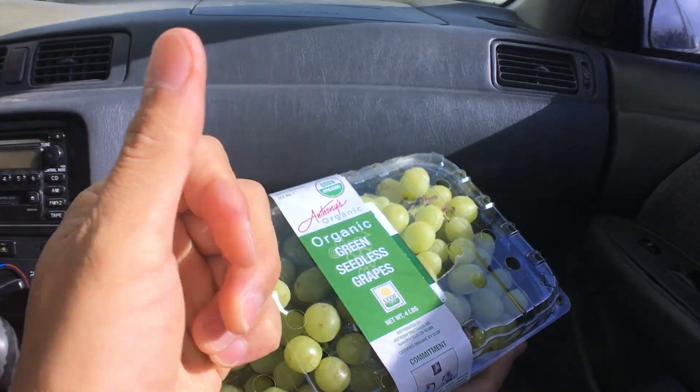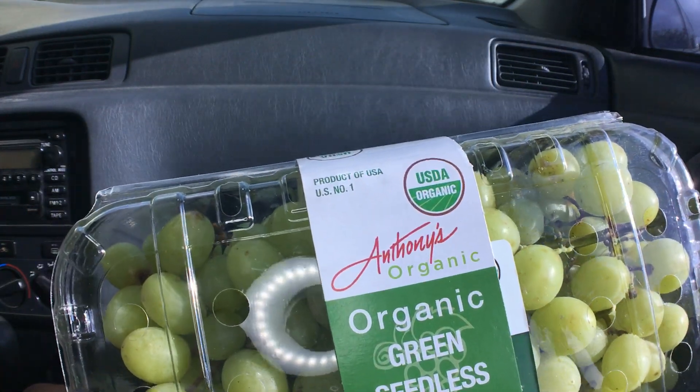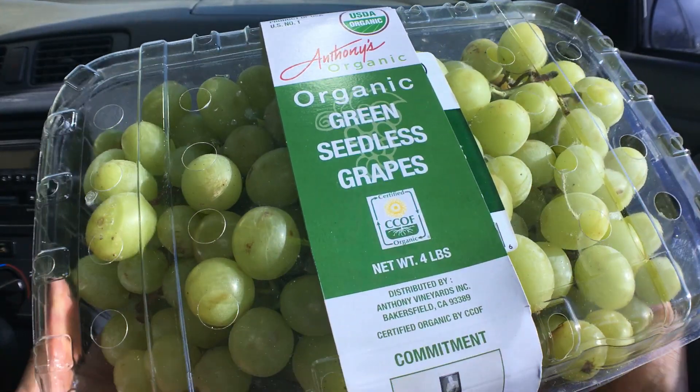Aloha fellow eaters. Foods here helping you find your foods folks, and today we'll be having USDA Organic Antony's Organic Green Seedless Grapes.